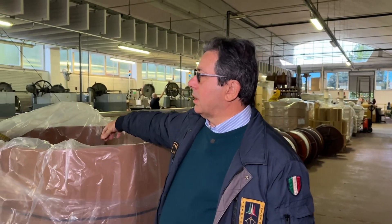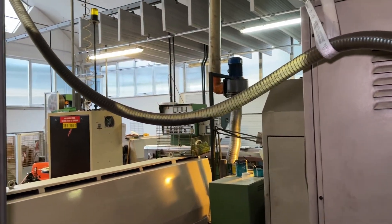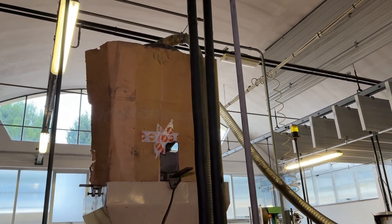These granules are taken from here by means of a vacuum. They will be going up there where the funnel is. They will be preheated so that we get rid of any sort of moisture, condensation, or whatsoever.